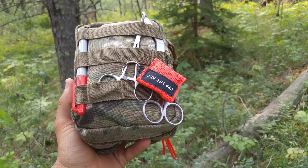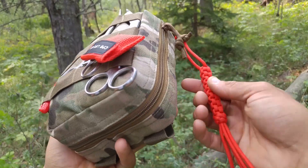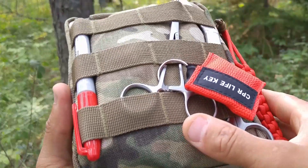Hi folks, Canadian Prepper here. Today we're going to be checking out this awesome gunshot wound treatment kit that I was sent by Dr. Bones Nurse Amy. She actually gave me another one to do as a giveaway.